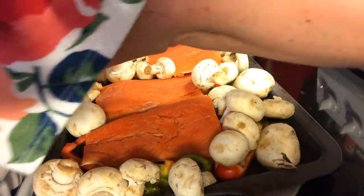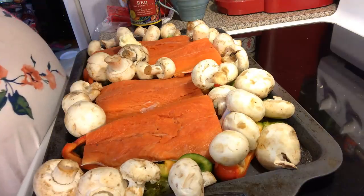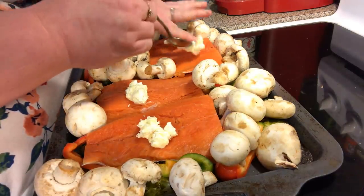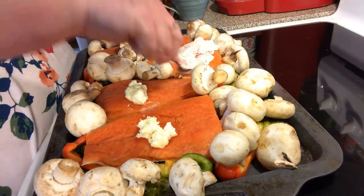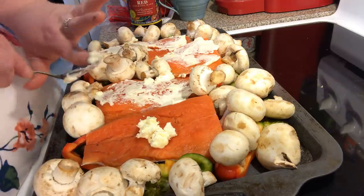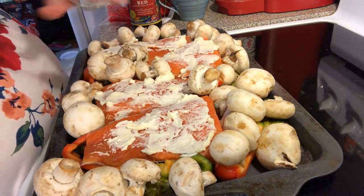I'm going to take a little bit of butter and put it on my salmon, then sprinkle it with some seasoning. Let me get a spoon and put a dollop onto each salmon piece. You could also use coconut oil or olive oil — whatever you want. I'll spread it out on each salmon fillet. This is some good Amish butter.